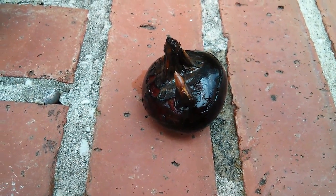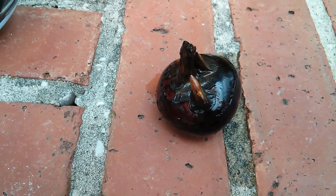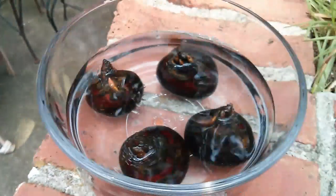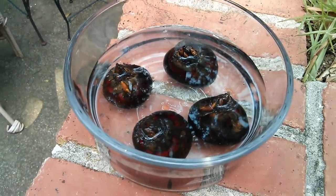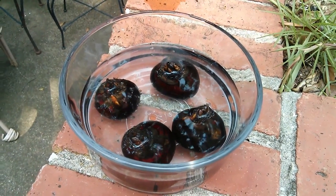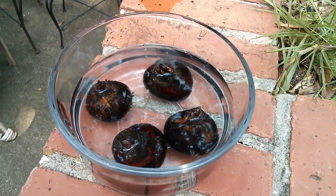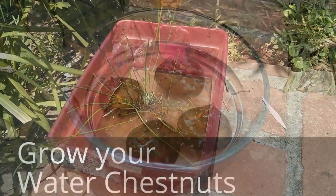What you do is you get these water chestnuts — you can get them from any Asian store, they're about 20-25 cents each. Then all you do is take it, put it in a bowl of water, and let it sit until it sprouts. You can see some of the beginnings of the sprouting. I like to leave it outside, change the water every day or every two days, and within two or three weeks these should start sprouting.